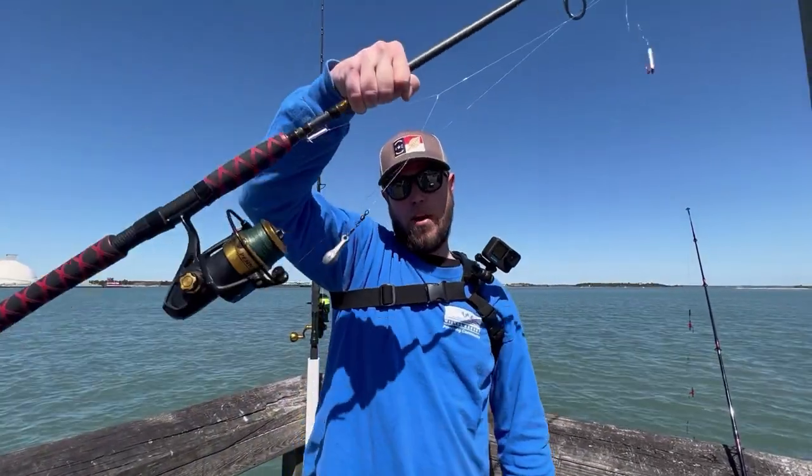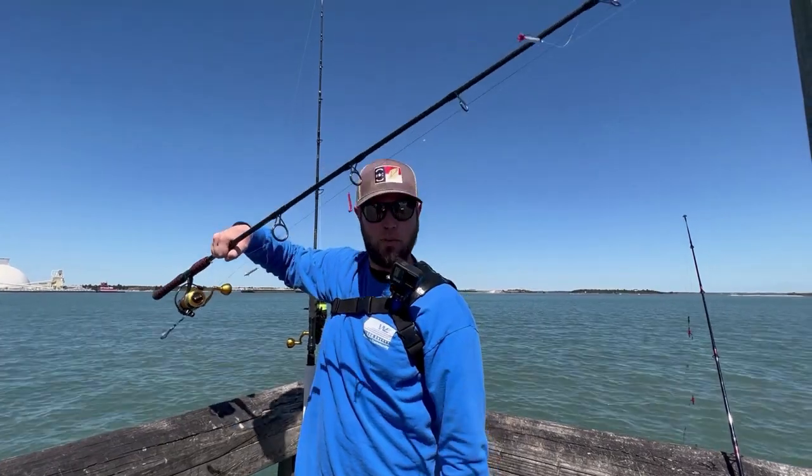Hey everybody, we finally reached saltwater, and today I'm going to be trying out my new homemade sabiki rig with straws, baby.